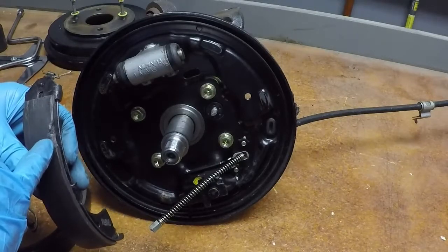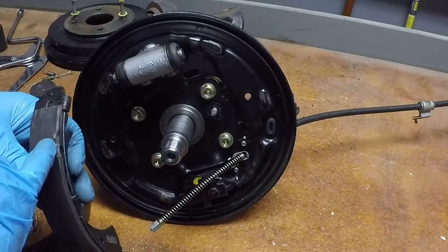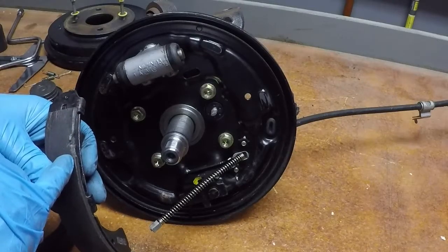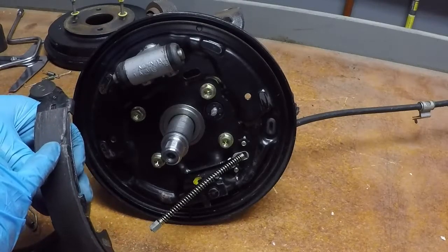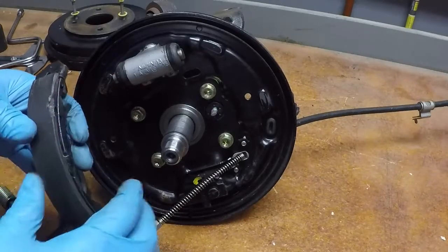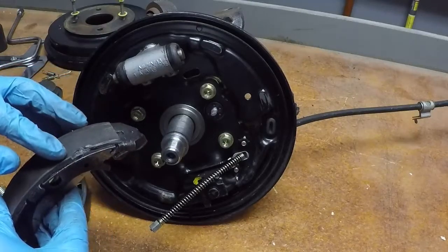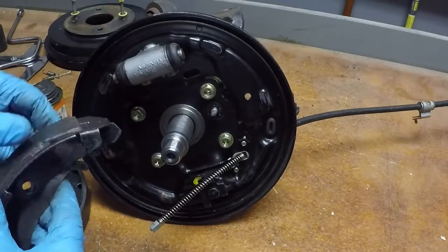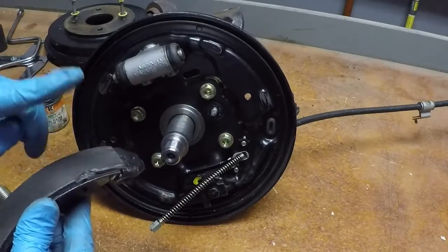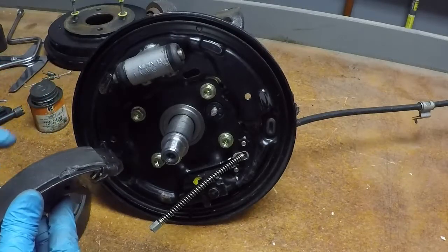You can see a big nick here — this happened at school when somebody grabbed the shoe with pliers when they shouldn't have and cracked it. This would not pass Virginia state inspection this way, but for training purposes we're going to continue to use it. This is one of the things we look at when we inspect shoes — when we're not doing a replacement, we're looking for big cracks and damage like that.